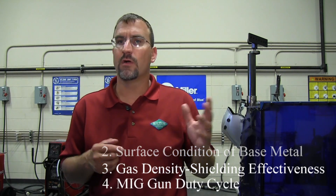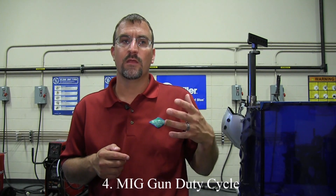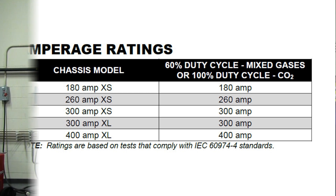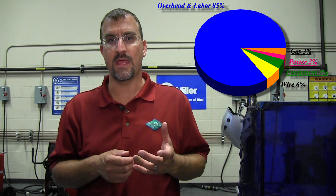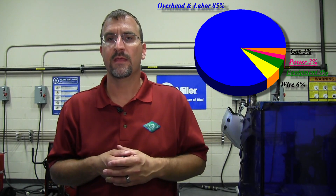Lastly, MIG guns are all rated at 100% CO2, so the duty cycle is reduced when using a mixed gas. Now there are plenty of advantages to talk about when we make this change. One big roadblock is that argon costs considerably more than 100% CO2. But we've got to remember that the cost of welding is largely 85% labor and overhead, and less than 15% gas, wire, equipment, and electricity.